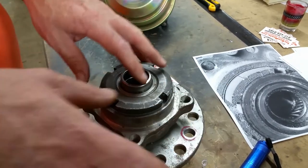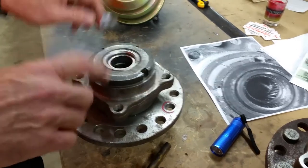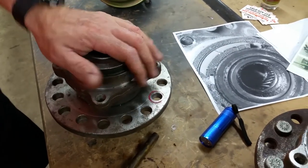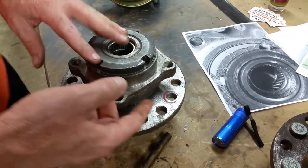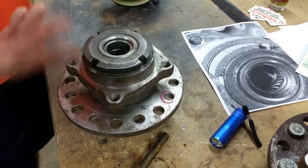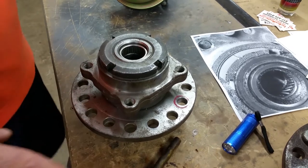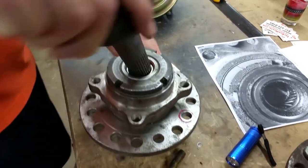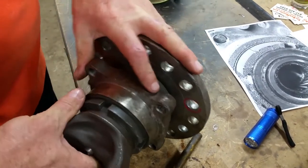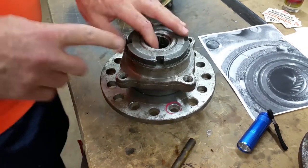I remember the old manuals and paperwork on vehicles that used to come with locking hubs — and we haven't specified this. Oftentimes they asked you to lock in the hubs every few months, just for a couple of two or three miles, because when free-spinning and then locked in, they rotate together.